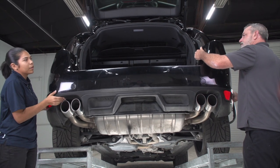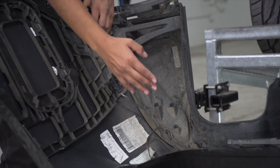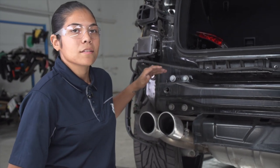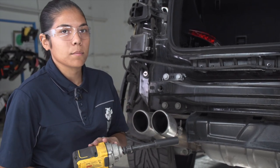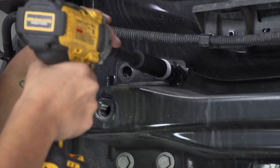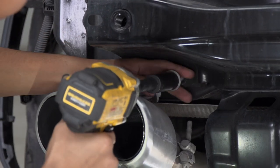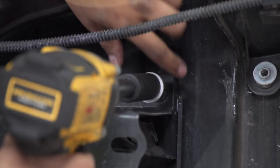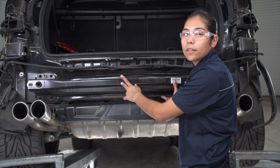Now we're going to go ahead and pull the bumper away from the body. Over on the driver's side is where the wiring harness is that I had to disconnect. Towards the center of the bumper are going to be the clips that will have to slide out. Now that the bumper is removed, we're going to need to remove the eight existing bolts that are holding the bumper beam in place. I'm going to be using an 18mm socket with a 5-inch extension and my drill. We'll repeat that on the passenger side, and then we're ready to go ahead and remove the bumper beam.